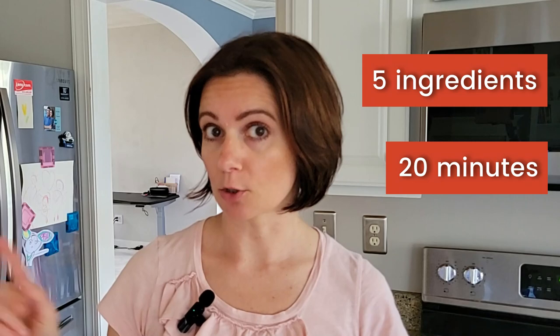Hi everyone! Welcome to my channel. If you're here for the first time, my name is Alina. Today I'm excited to share with you my recipe for easy and delicious vegan mashed potatoes that are made with only five ingredients and they come together in only 20 minutes start to finish.